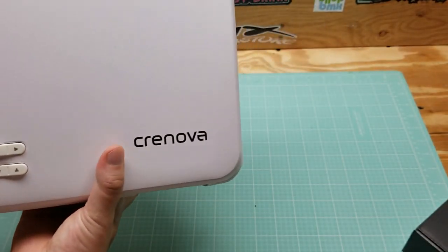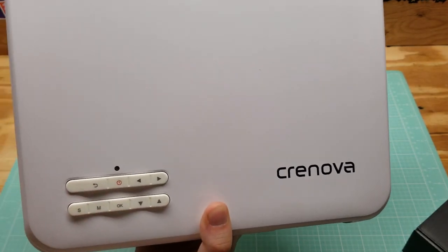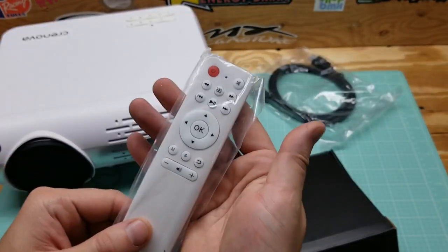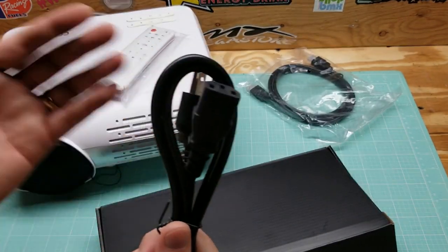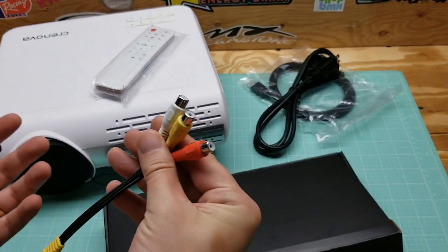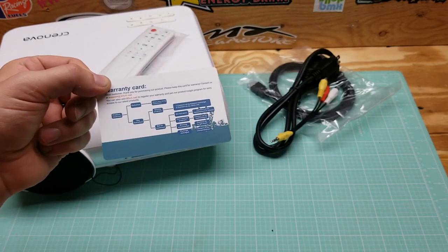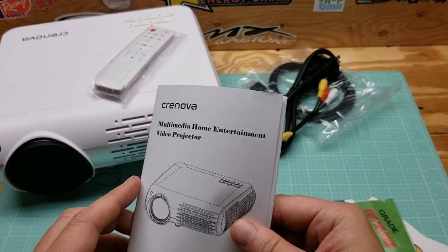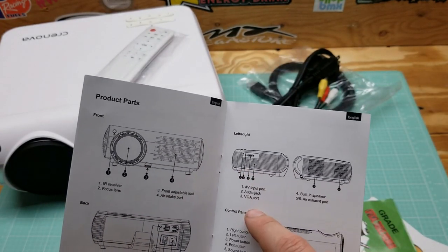On the top here, it says Cronova. Then you've got menu, pause, play, power, back, and some menu settings. In the little black box that came with it, you have an HDMI cable — that's awesome — your remote, very nice. Power cable, always nice to have, and it looks like a standard PC cable, so it's not proprietary — if you lose it you can just use a regular PC power cable. It does have an AV adapter for red, white, and blue, if you want to hook up an old DVD player or even a VCR. Your warranty card — it does come with a 12-month warranty. A gift card for 20% off a future purchase, cleaning tissues for the lens, and then the owner's manual. I was right, those black circles on the side were the speakers.